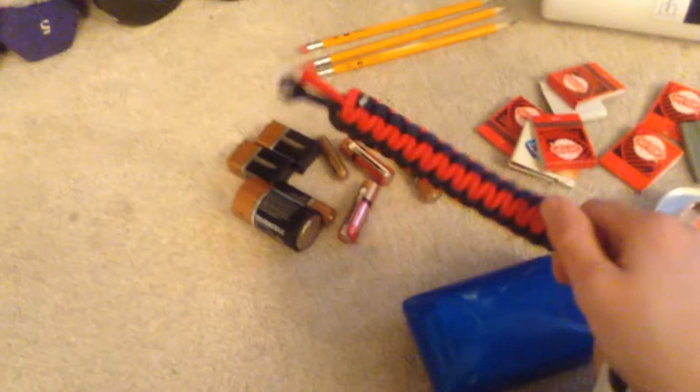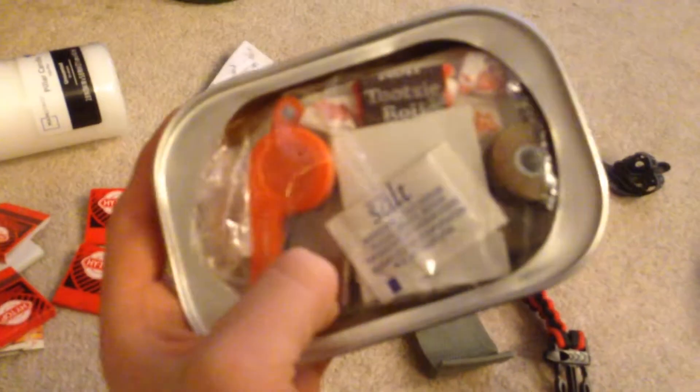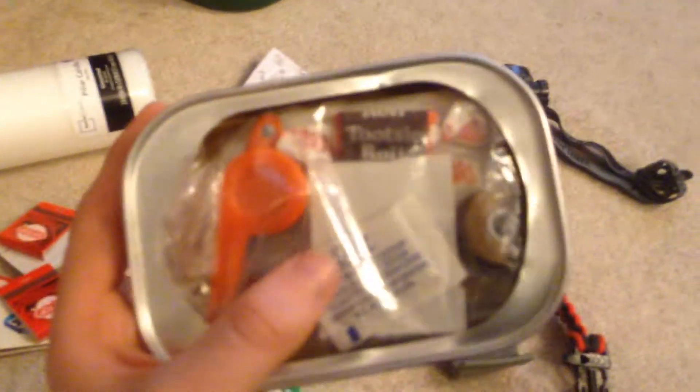Paracord bracelet. This one's broken, but it has a whistle on it though. Some chapstick. Survival thingy that I got on Amazon. It has kindling — like a kindling cube — and other stuff.